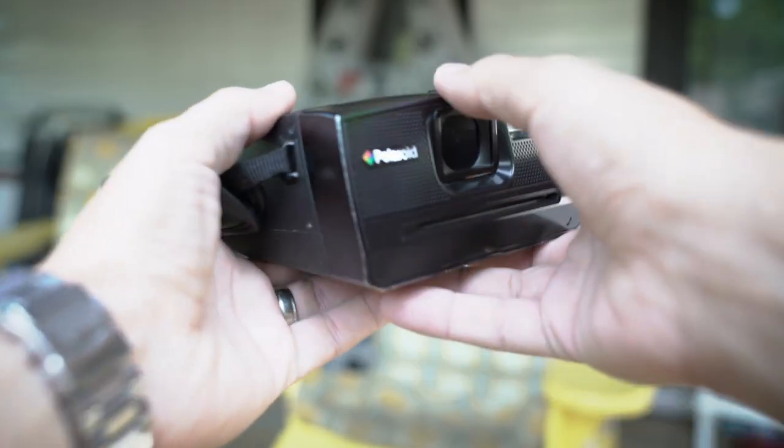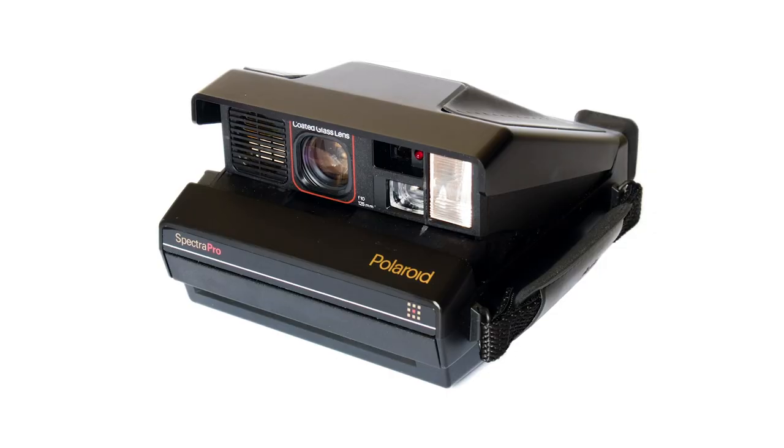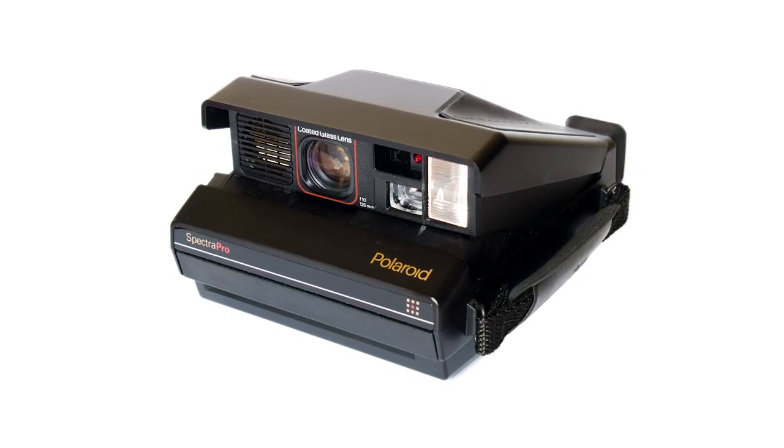So here's what it looks like. It kind of models after the old Polaroid Spectra series. They try to get that vintage feel.